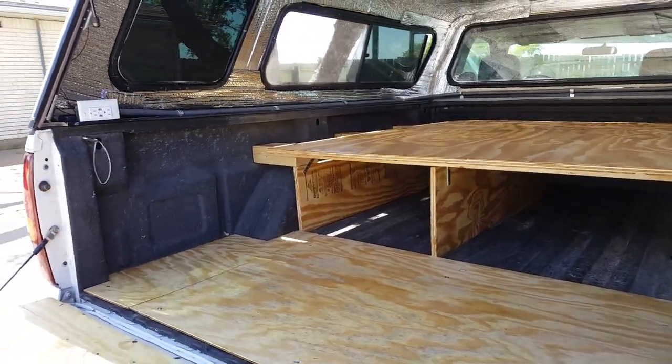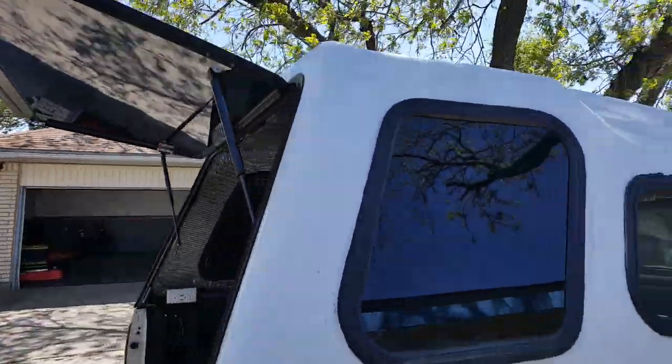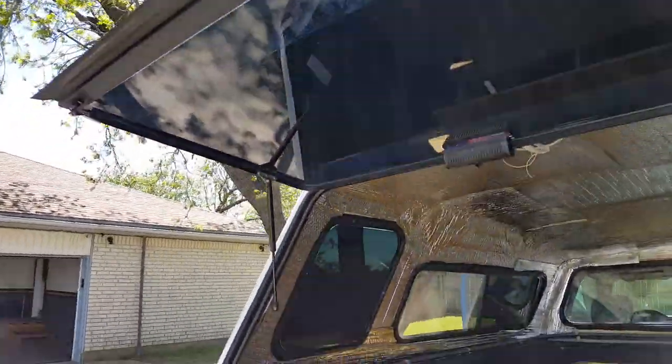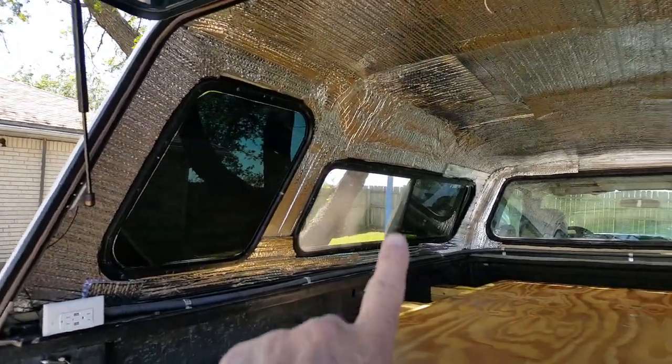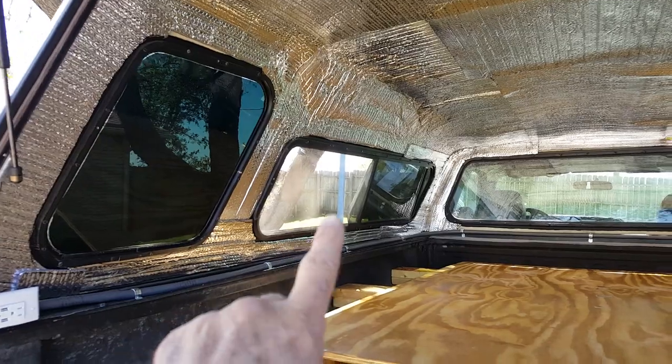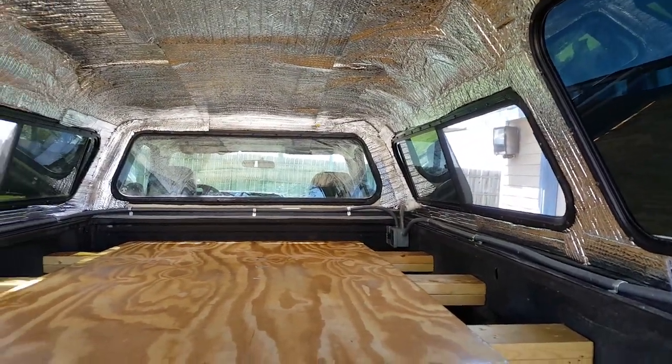I also blacked out the windows on this one and the hatch using some limo tint. We're going to put some drapes here and on the front window and on this side slider window as well.